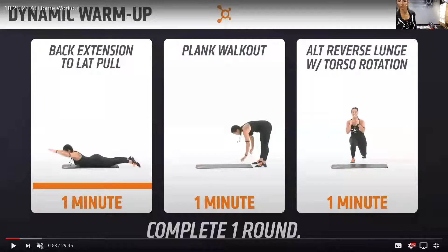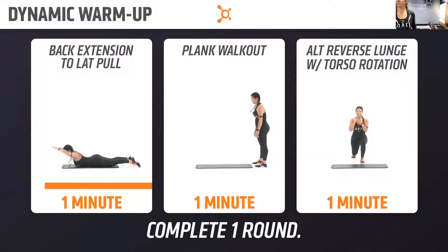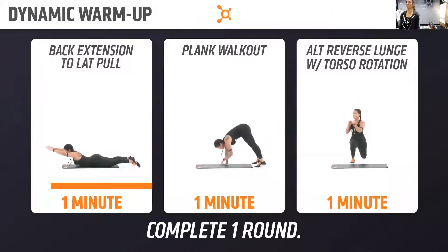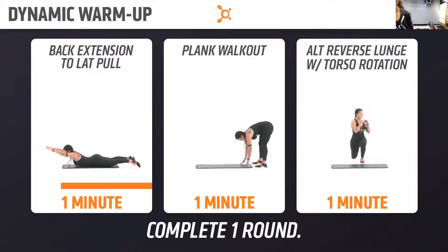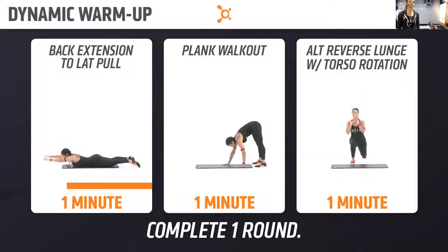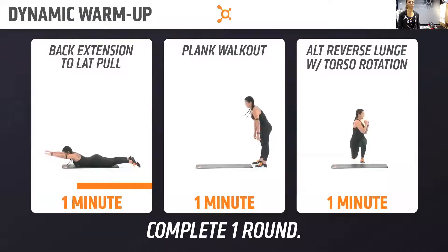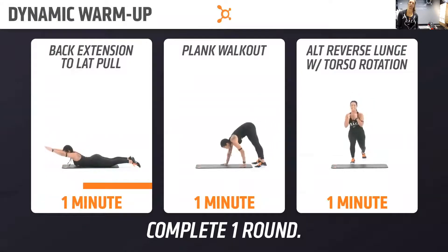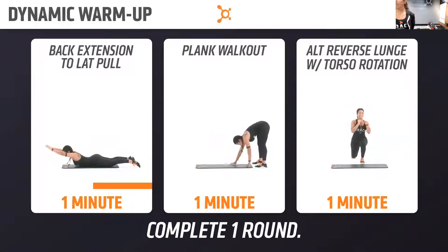Y'all, here we go. Take it to the floor. You've got that back extension to lat pulldown — you can get started in three, two, one, let's go. You want to push those hips into the floor as you lift your chest. Keep your eyes on the ground. 30 more seconds here.